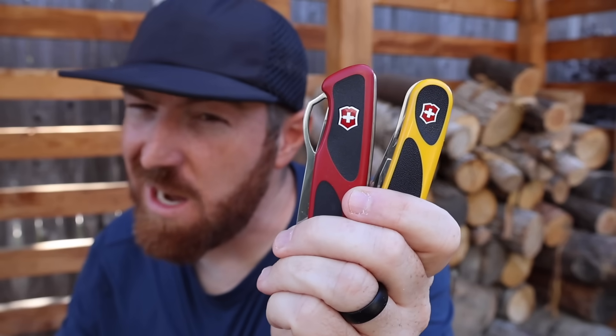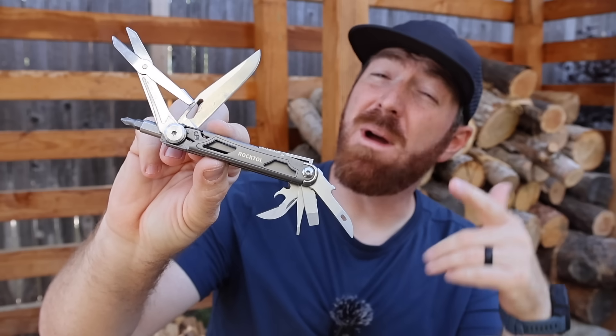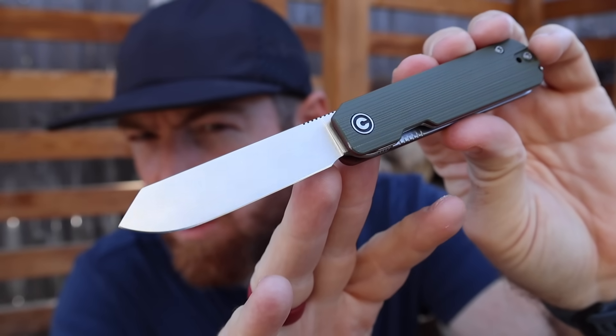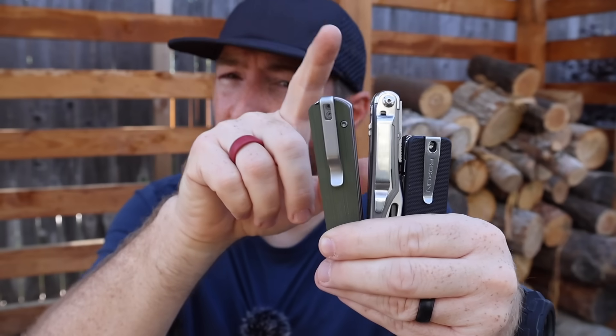I believe there are three things that Victorinox needs to upgrade in their Swiss Army knives to stay relevant. I first started to notice this a few months back when I reviewed the Roxon multi-tool, followed up by the Rocktool, but it was truly solidified when I recently reviewed the Civivi Sendy, which is a pocket knife but has a few implements hidden in the handle. And every time I've posted a video on Swiss Army knife alternatives, you guys have shown a massive amount of interest.